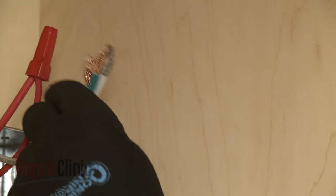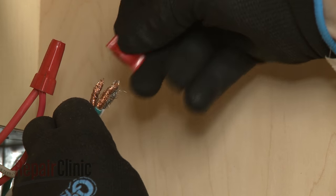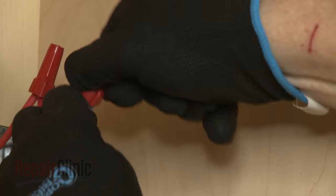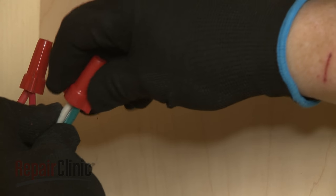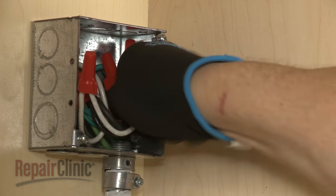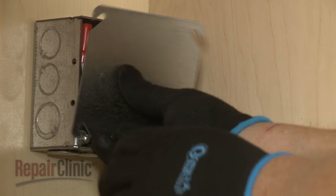If your power supply only has three wires, connect both the green grounding wire and the white neutral wire from the oven to the white neutral wire in the box. With all of the wires positioned inside the junction box, replace and secure the cover.